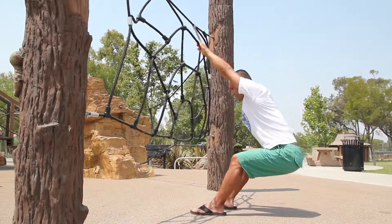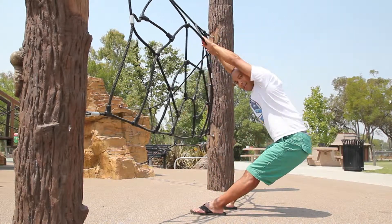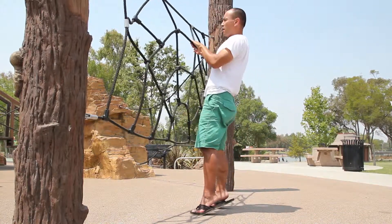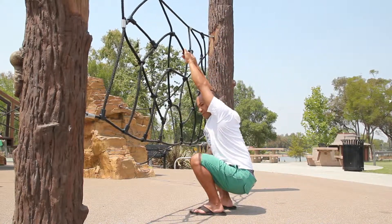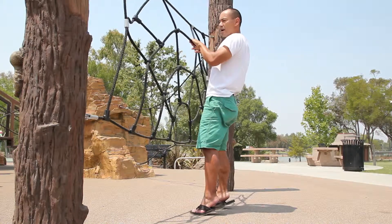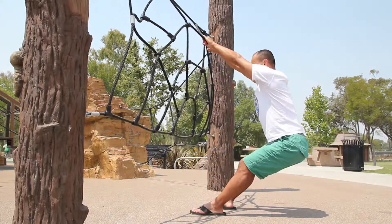You can see I'm really relying on what I'm holding onto to support my weight as I come back. It doesn't need to be a spider web or something that swings — you could use a doorway if it's wide enough and you can get a good grip. You could use a park bench or a tree, just as long as you're able to hold onto something that's at least chest height so you can get a good stretch in your shoulders and back as you do this movement.